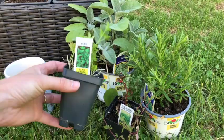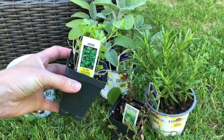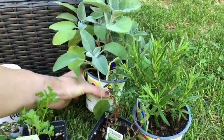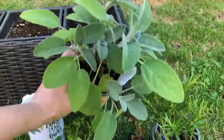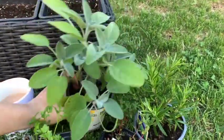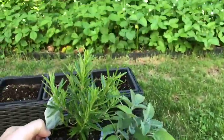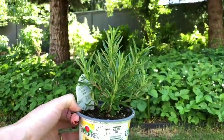I have this tiny little parsley plant — this is a flat Italian parsley. And then I got some sage at Home Depot. I love the Burpee plants that they have there; they're so big and healthy looking. And I also got a rosemary there because they just looked beautiful. Look at that. Lovely.